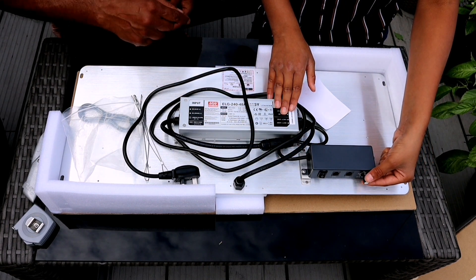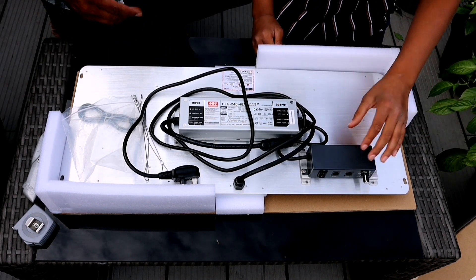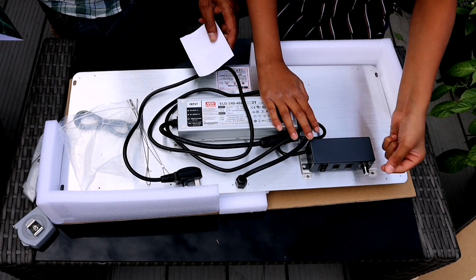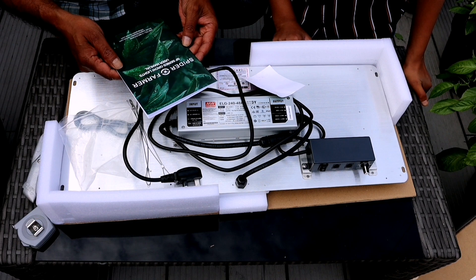This is where you dim the light - just twist it to dim the light. You can also turn the light on and off where the dimmable switch is. And you get a manual book to go with it.